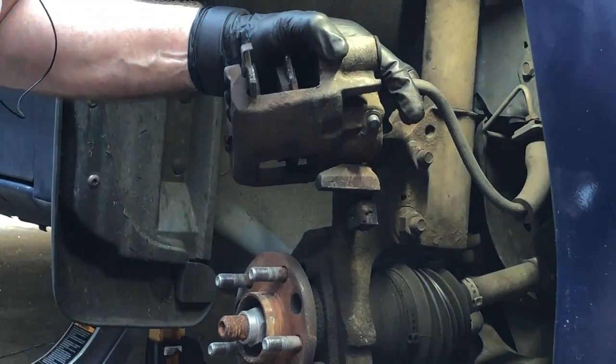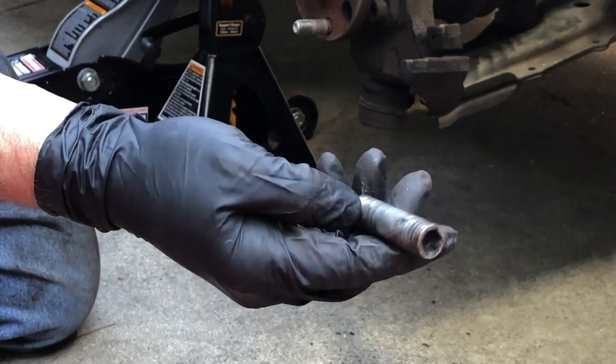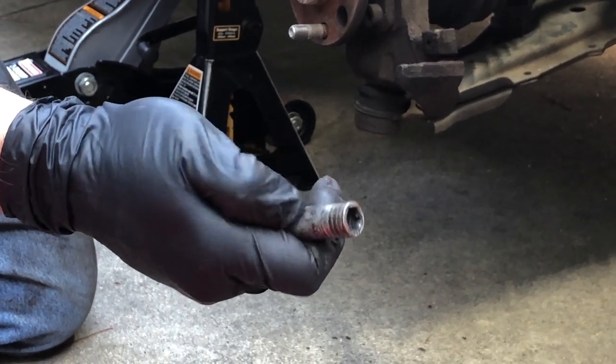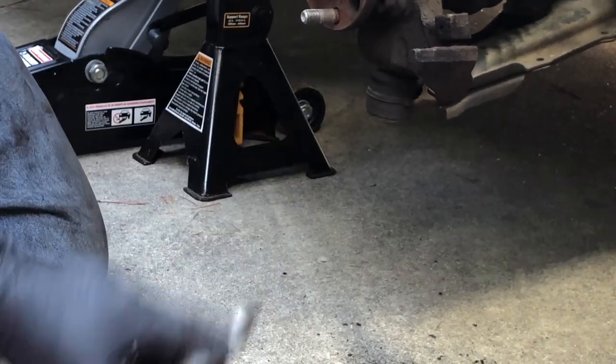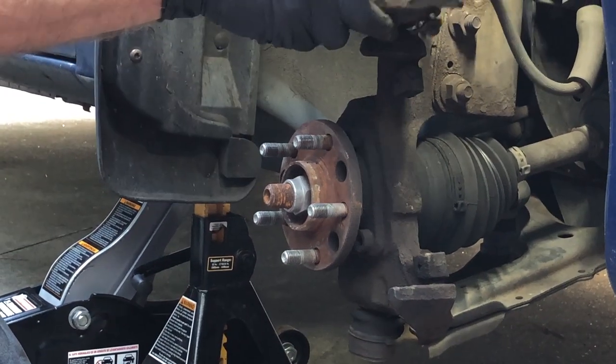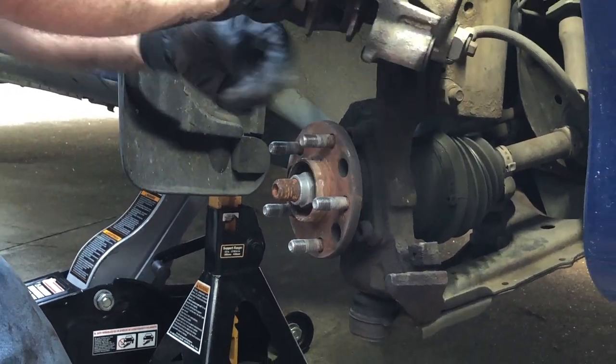We've got the same problem — a lot of pitted corrosion that we can just feel with our fingers. Sometimes you can just wire wheel it and clean it up, but because of this particular vehicle and it being a recurring problem, we're just going to replace them. I'll show you some part numbers in just a minute.